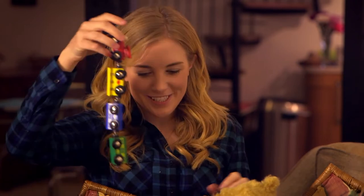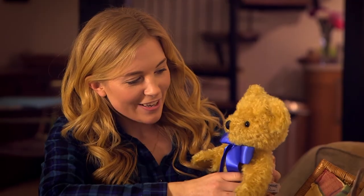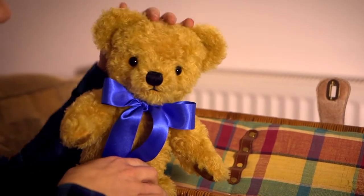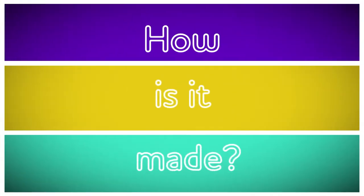I've finished with my train set so it's time to put it away in the toy box. But look, here is Teddy! Hello Teddy — do you have a teddy bear? They're lovely and soft, aren't they? But do you know how a teddy bear is made? Let's find out!